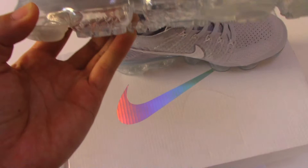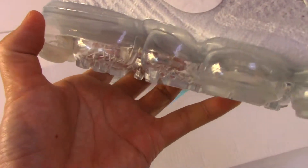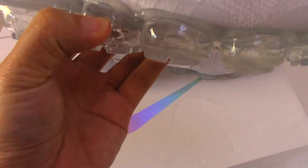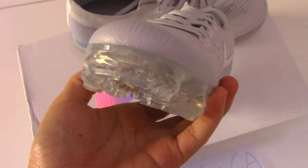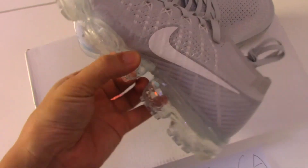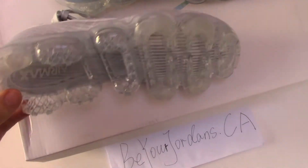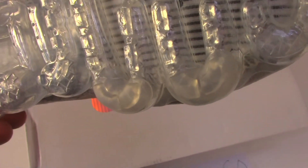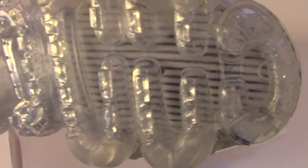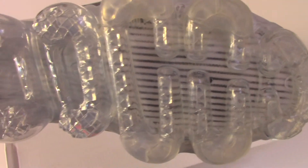So you can see a little icy blue color, very very nice. And then at the bottom you can see the pattern inside — so special.